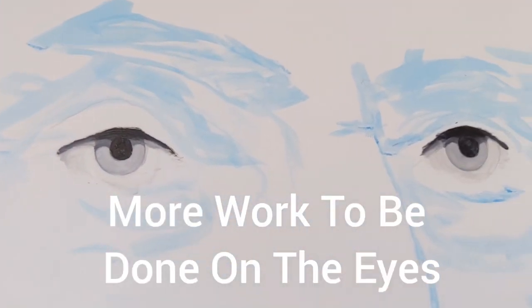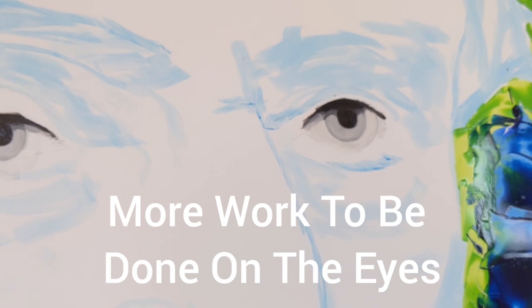I worked a little bit more on the eyes, though they're not done yet. You can once again see the blue background. I will continue and I'll keep you posted.